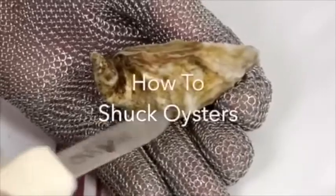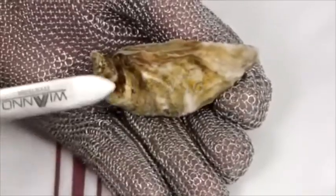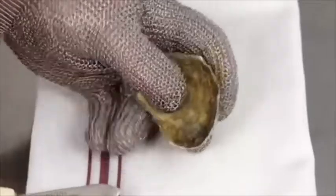Hey everybody, today we're going to be showing you how to shuck oysters. Now, if you don't know what oysters are, stop watching this video and go read a book for once.